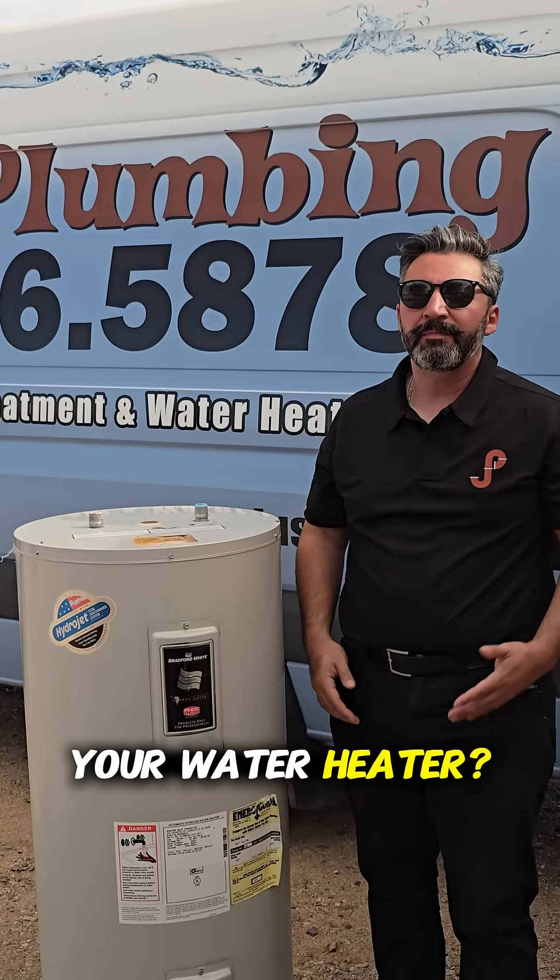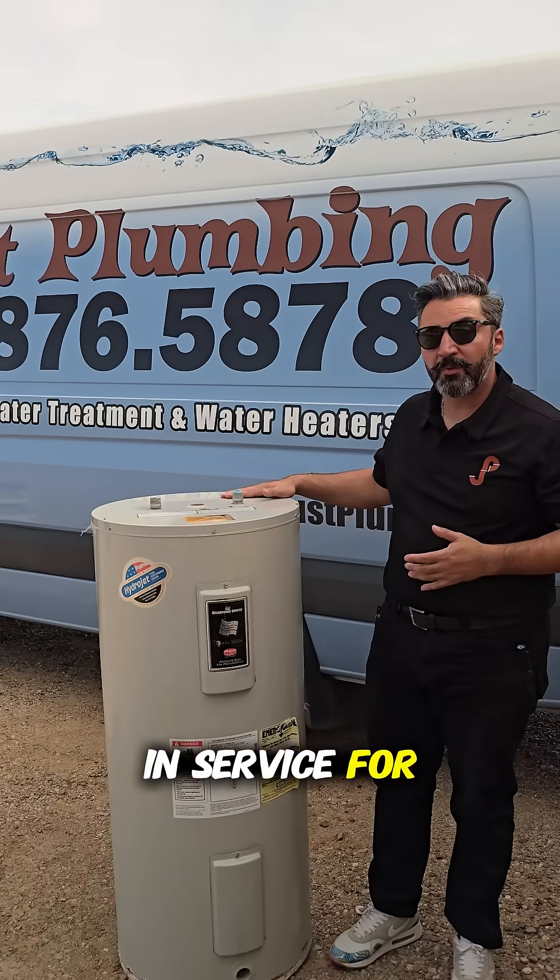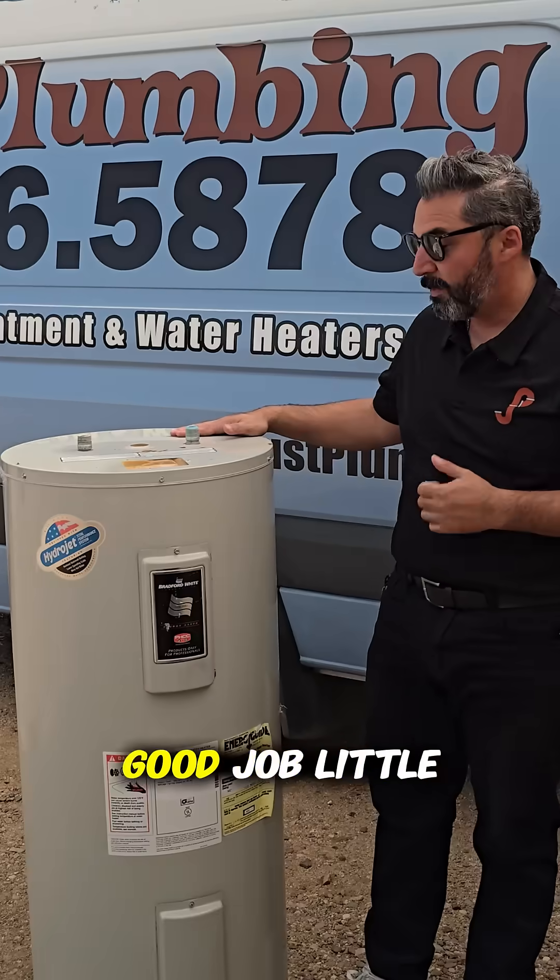Have you ever wondered what's inside your water heater? Probably not, but today we're going to find out. This guy was in service for almost 20 years before he gave out. Good job little buddy.